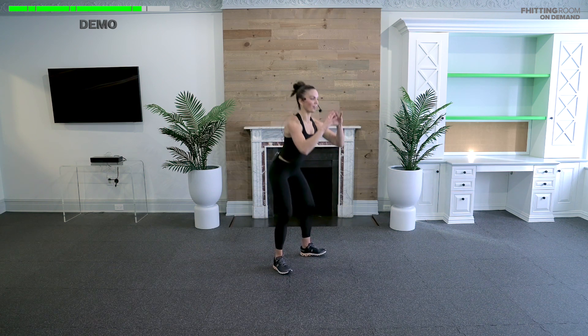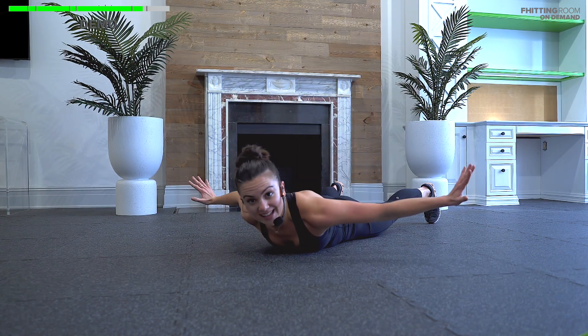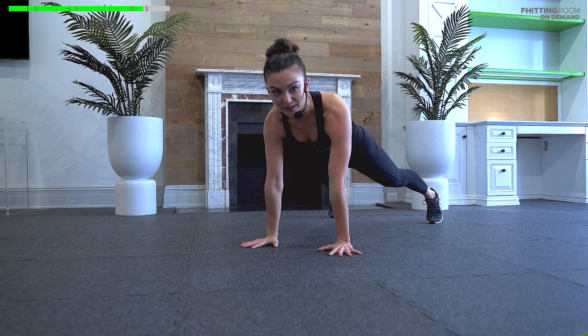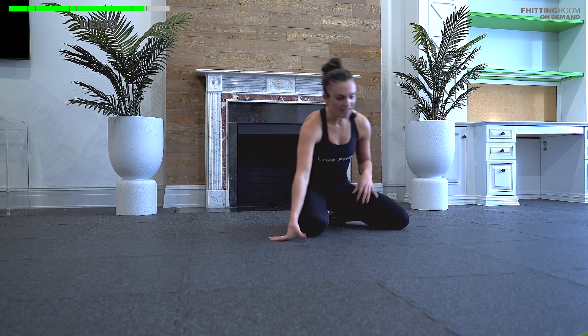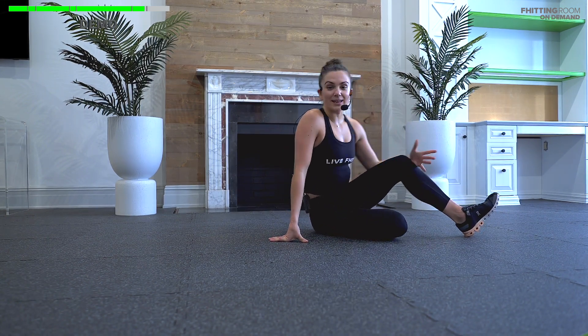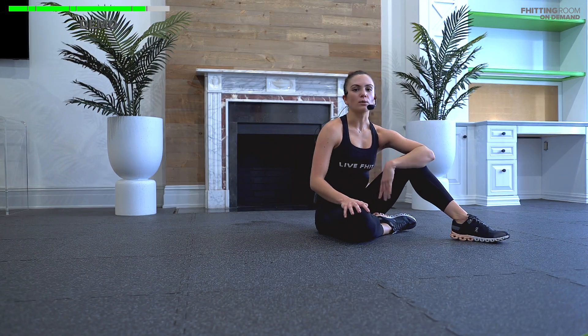For the jump squat: big inhale, get low; exhale, jump tall. Land soft every single time — full range of motion. If you're not jumping today, stick with the air squat, or add a little heel raise to make it tougher. For hand-release push-ups: nice strong plank, drop your body like an elevator to the floor, inhale — hands come off — then exhale and rise back up. Take it from your knees if you need, keeping hips and shoulders in one strong line. If you finish the round of two and two, lay on your back and do sit-ups for the remainder — reach overhead, bam, reach to toes — as many as you can. Any core move to finish things off works.